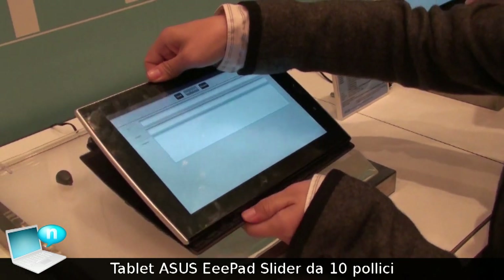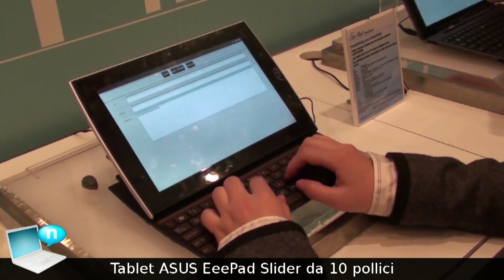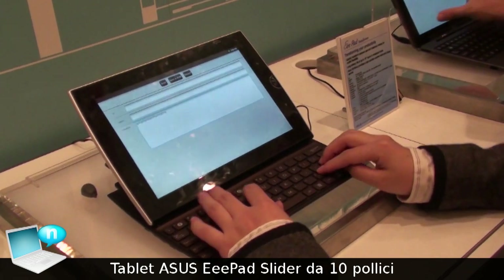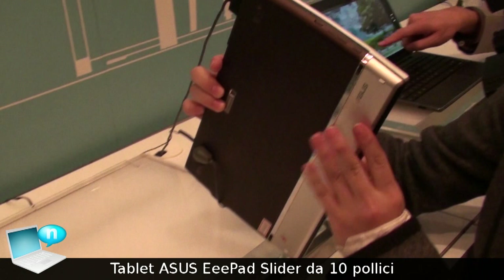you can just slide up and start to use your keyboard very fast. When you want to finish your typing, you can just slide it in — it's very compact.